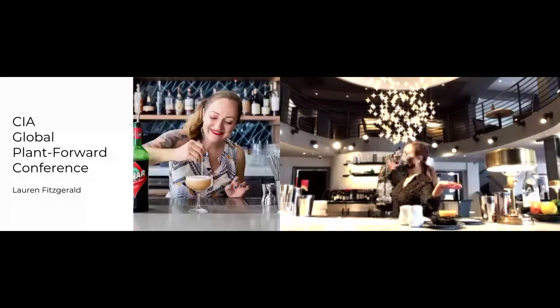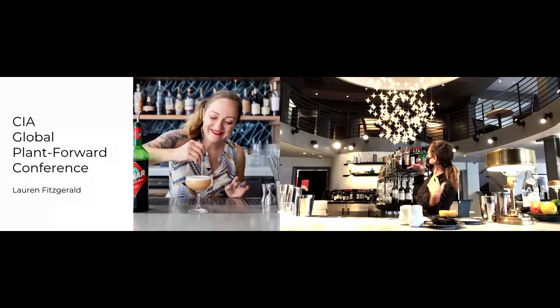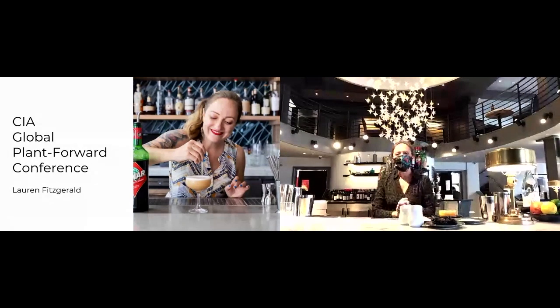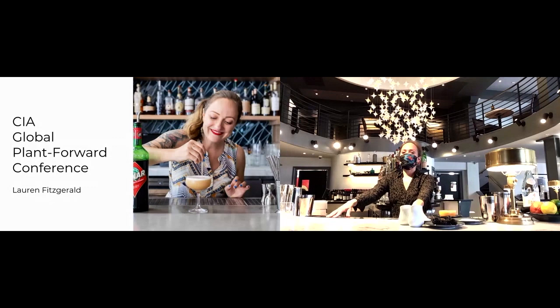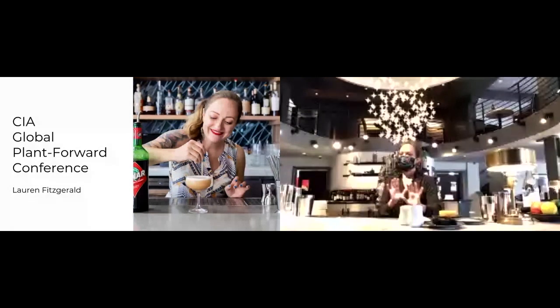With that, I'll let you take it away, Lauren. Hello, welcome to the beautiful BIA Bar in San Francisco. I wish you all could be here right now. Soon I hope we'll be able to seat everyone at the bar and you'll be able to appreciate this beautiful space in person. I am so excited to talk to you about the next subject — this is totally my thing: creating plant-forward pairings and cocktails for plant-forward restaurants. I'm working in a place right now, BIA, which is a completely plant-based restaurant.